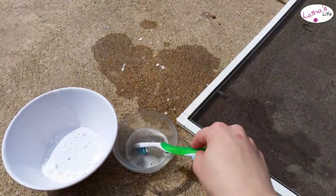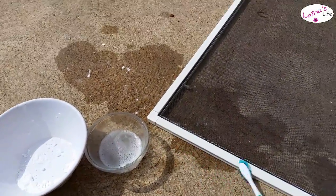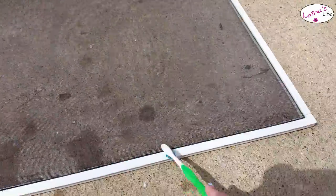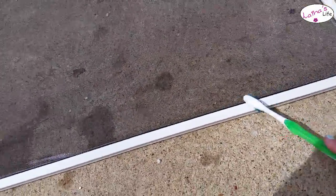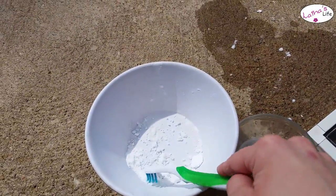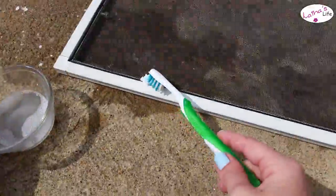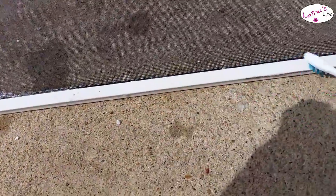The first thing I do is dip my toothbrush into the vinegar and just smooth it along the frame here, just to get a little bit of something for the baking soda to stick to. Then I go into the baking soda, gather up some on the tip of the brush, and pat it along the same kind of method.